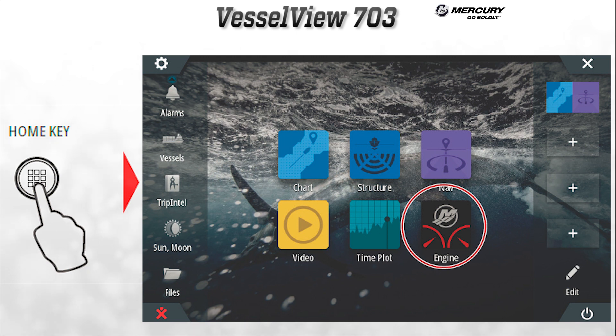The home key will give access to the home page and allow the user to access other NMEA devices connected to the network. There is a toolbar on the left, the main applications in the middle, and the favorite bar on the right.